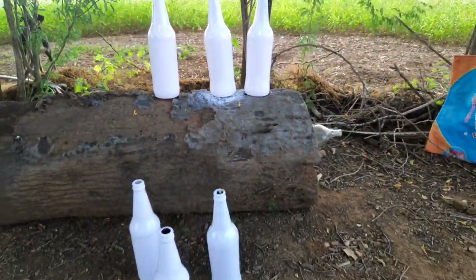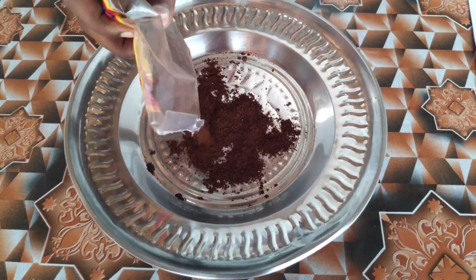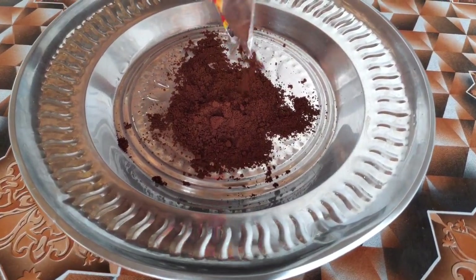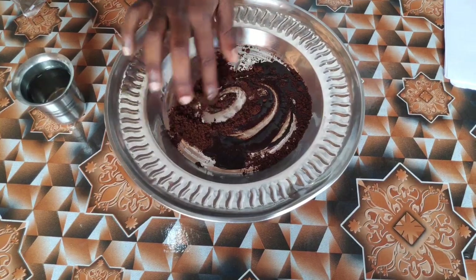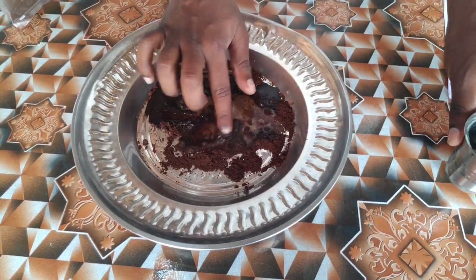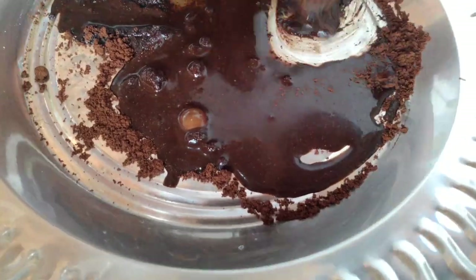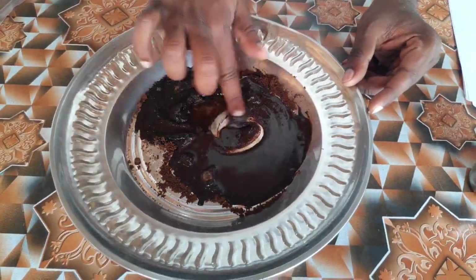We use spray paint on the top and on the bottom. We use coffee flour. We use spray paint.